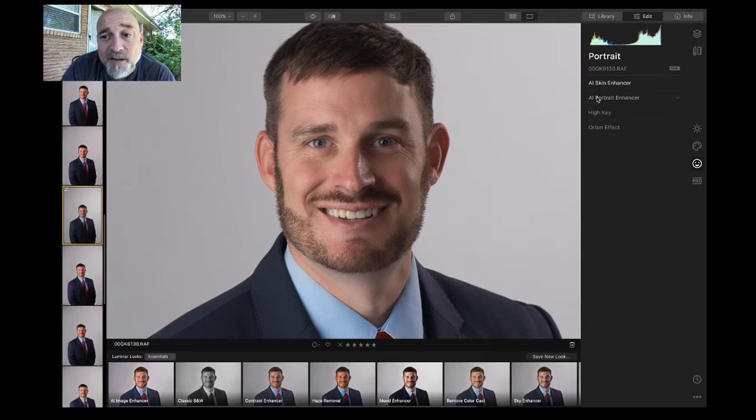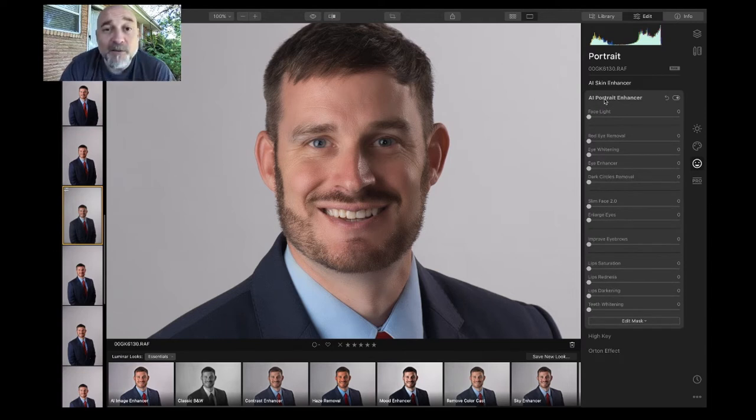Then you come over here to the AI portrait enhancer. You have all these little levers. What's neat about these levers is they make small adjustments — when you move them they're not huge increments. If you want to see something drastic, go halfway first and then bring it back down from there.